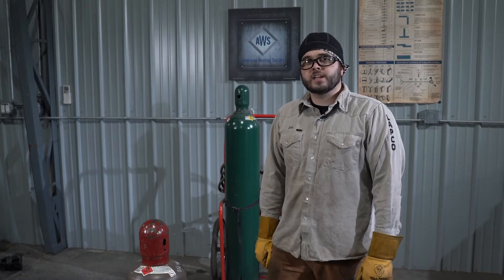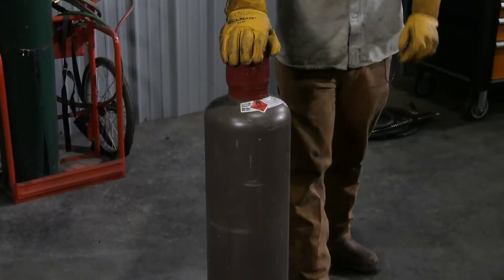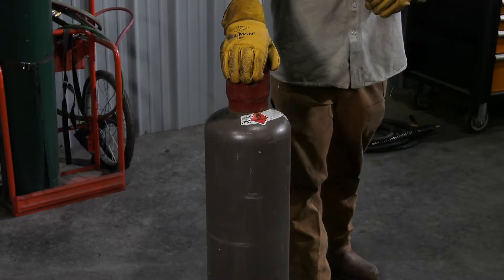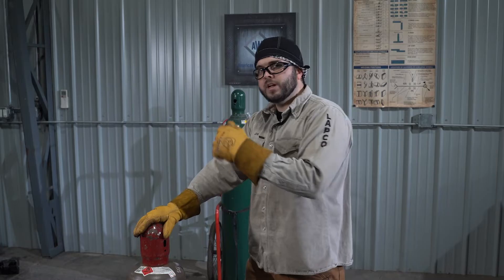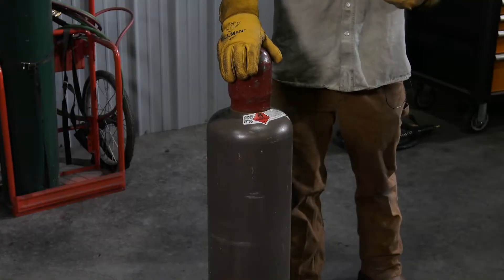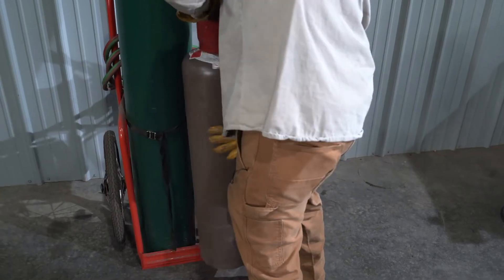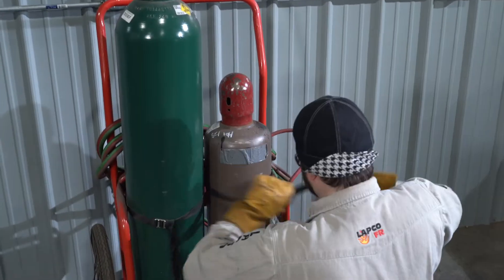All compressed gas cylinders must be secured when stored. This is an acetylene cylinder. When we store it, it must be at least 20 feet away from any combustibles, or it must have a five-foot firewall between it and an oxygen cylinder. When in use, it goes in a cart, and once secured in the cart, you secure it with a chain or strap, whichever your cart has.